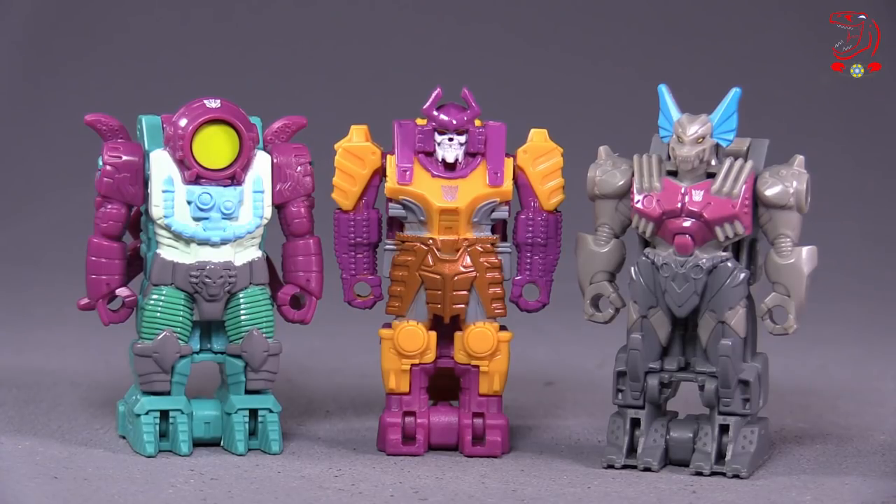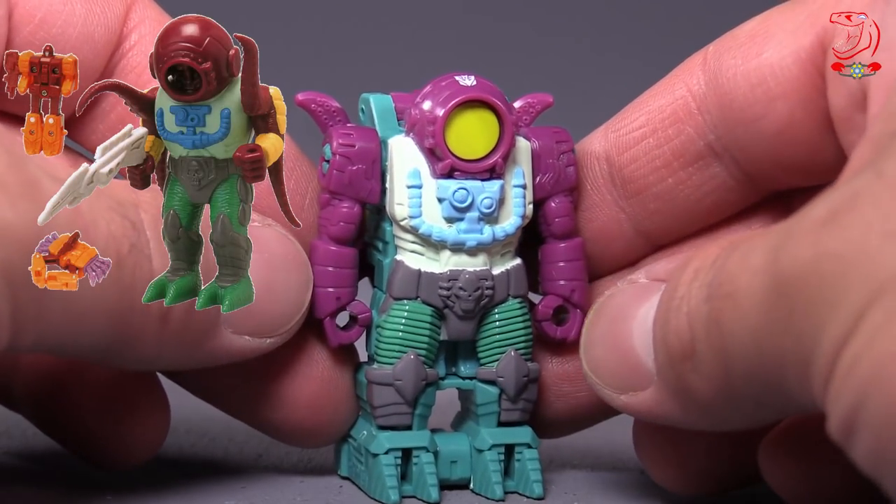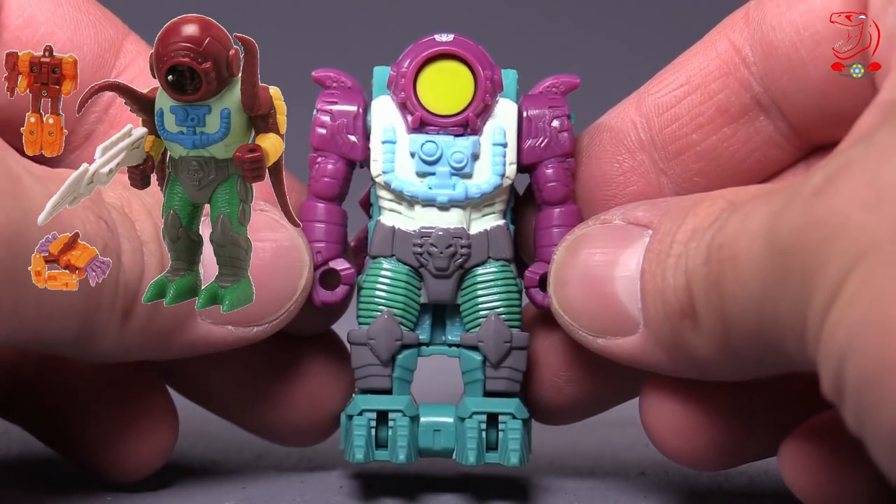These little prime armors are fantastic looking, and they contain some primes inside — more on that in a bit. Each one of these little dudes is based off of a G1, or Transformers Generation 1, Pretender shell, and they look fantastic. Octopunch and Bludgeon are my favorites.